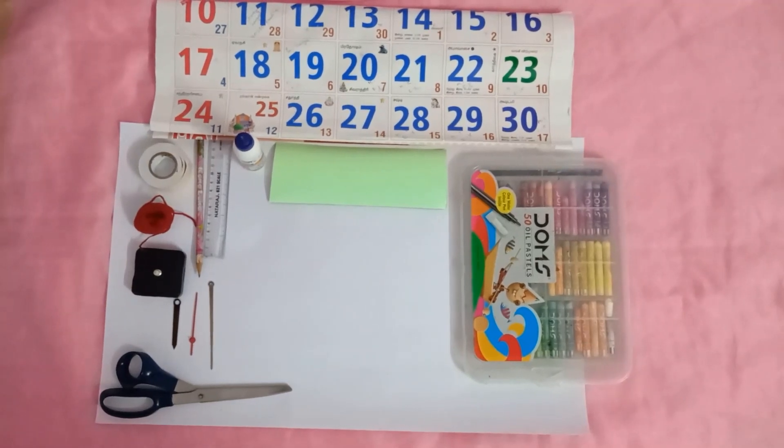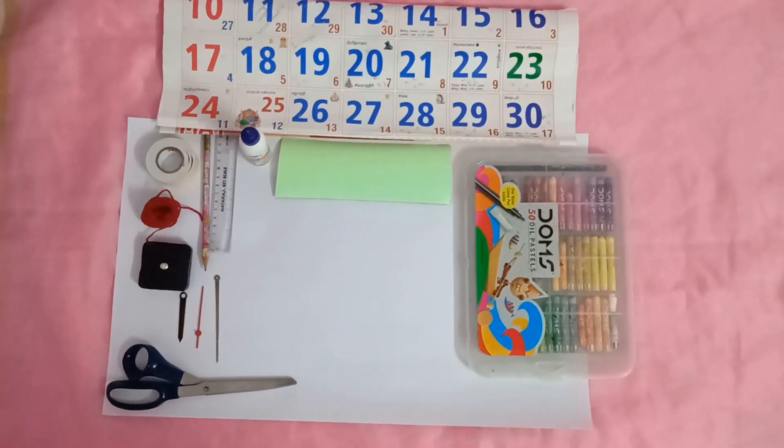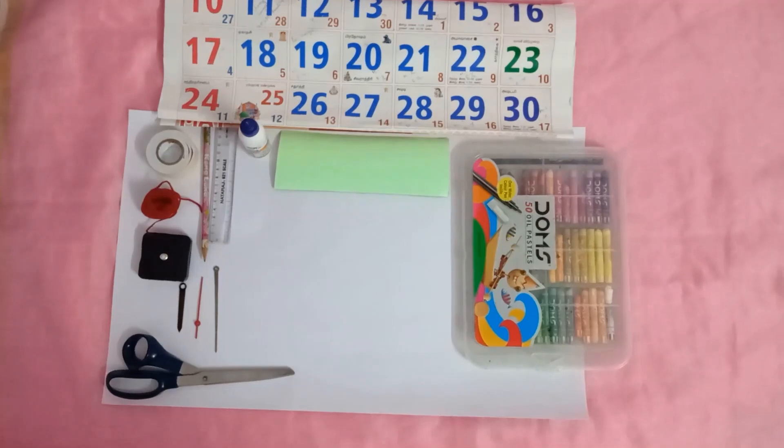Materials required: radium sheet, waste calendar, chart, scissors, glue, wooden thread, double side tape, oil pastels, and wall clock machine with needle.